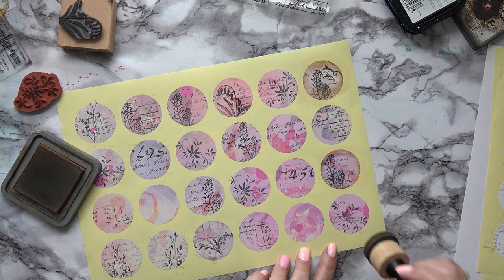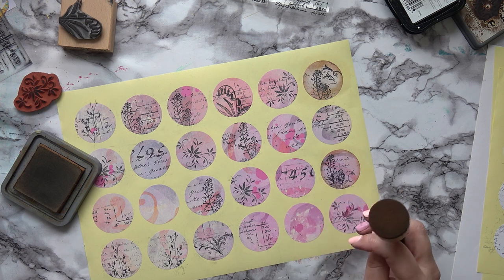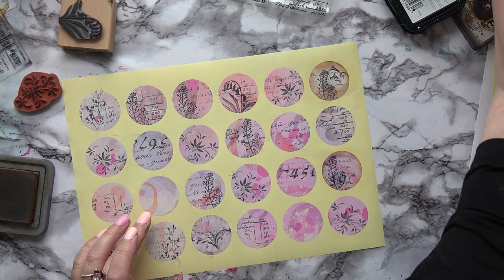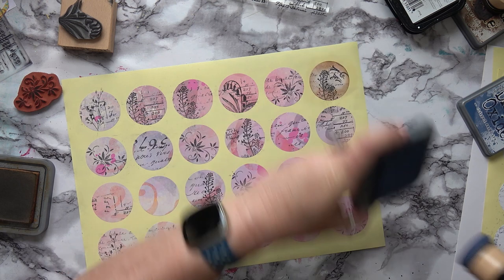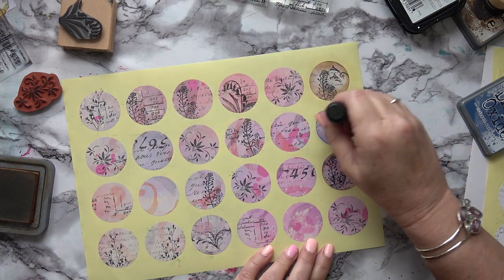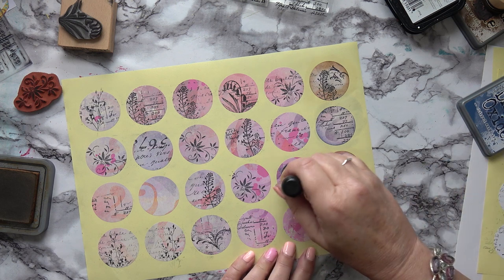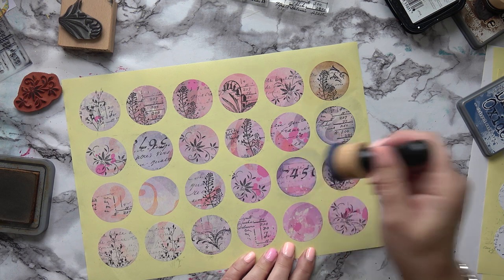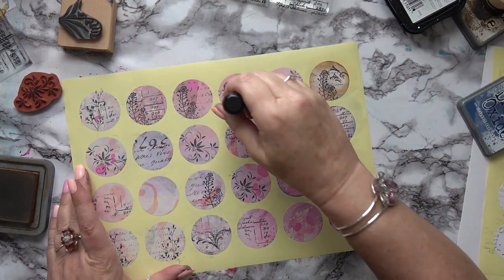That's too much on that one — never mind. I've got some other colours — let's try some blue and see if that looks better. I think Vintage Photo looks good on the black and white ones, but because these are coloured I think I like the blue better. Yes, I like the blue much better. You could do all sorts of different colour edges — they don't have to be all the same.